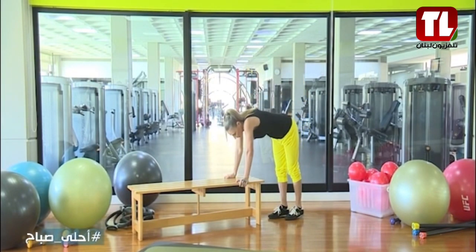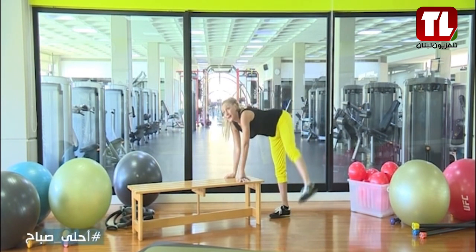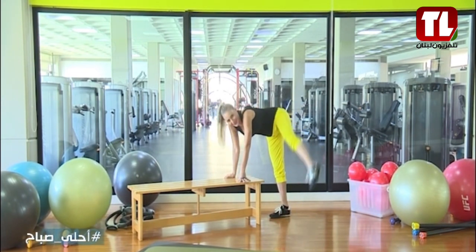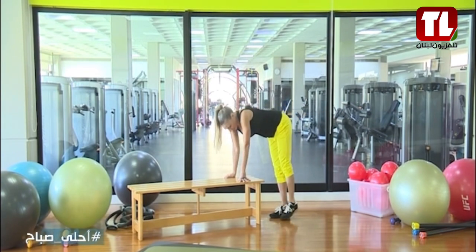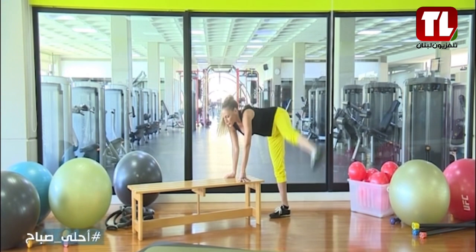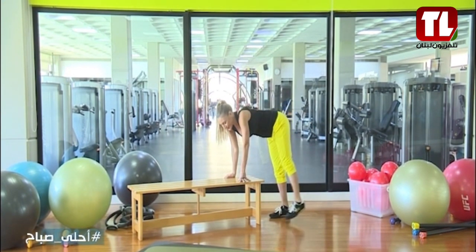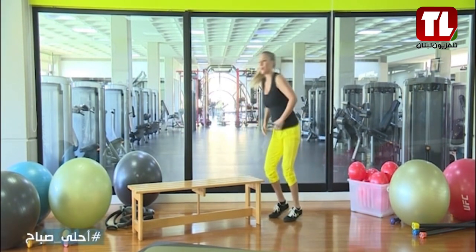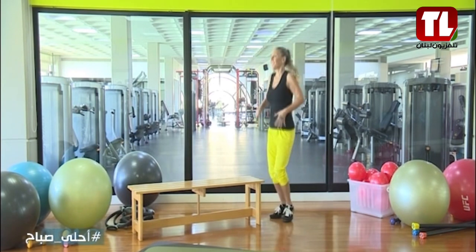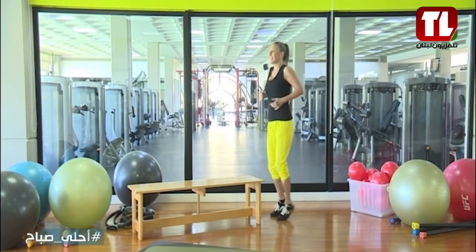You're going to place both hands here on the sides of the bench. You're going to start with your left leg. So it goes 1, 2, 3, 4, 5, 6, 7, 8, 9, 10. Stop. Let's go 10 times: 1, 2, 3, 4, 5, 6, 7, 8. Great.